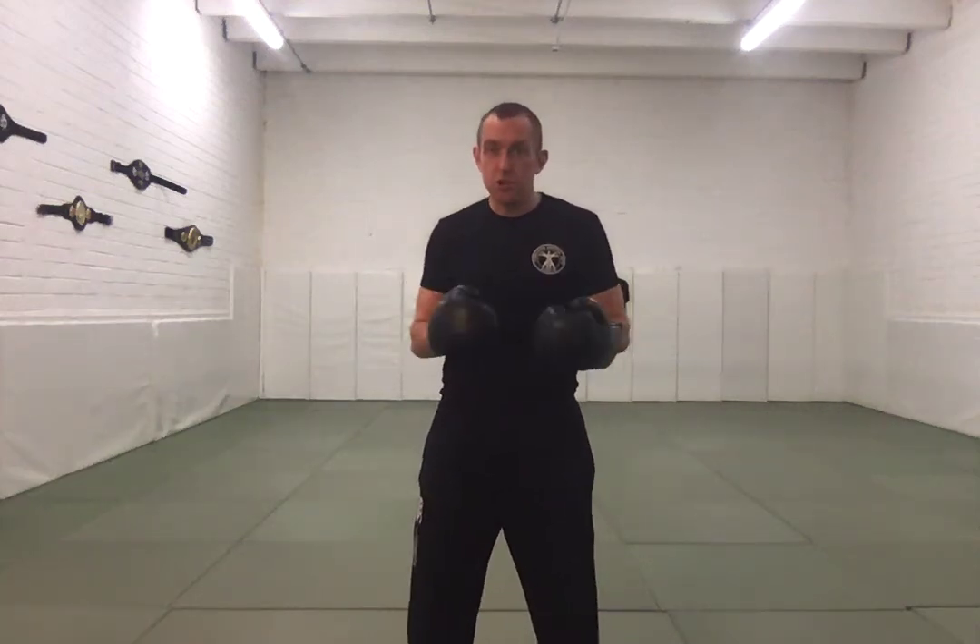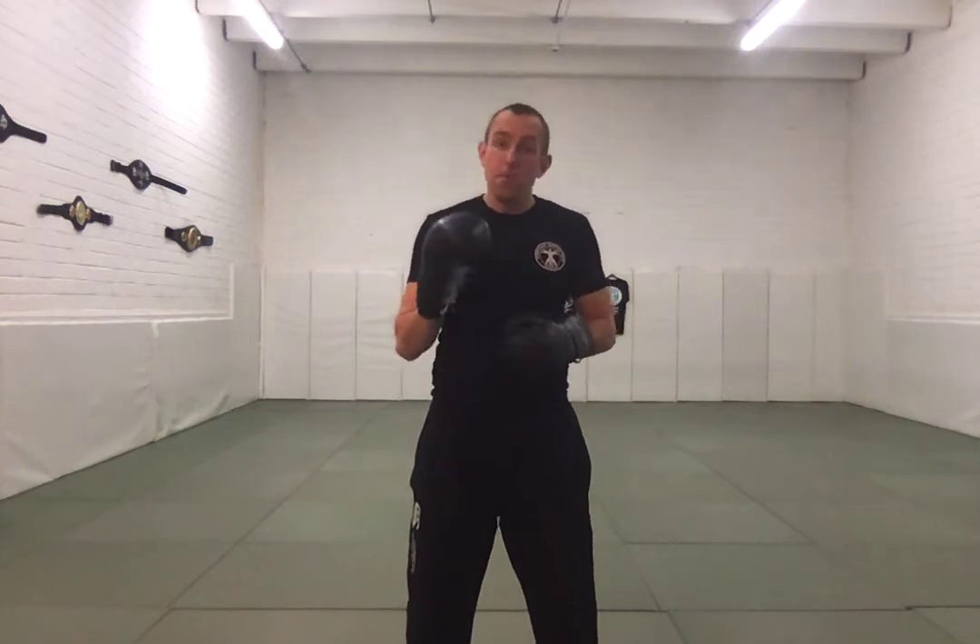Okay guys, lesson number two. Now we're going to start looking at slipping. Slipping punches — and sometimes kicks — but mostly slipping punches, is all about moving yourself off the center line, moving your head specifically off the center line.